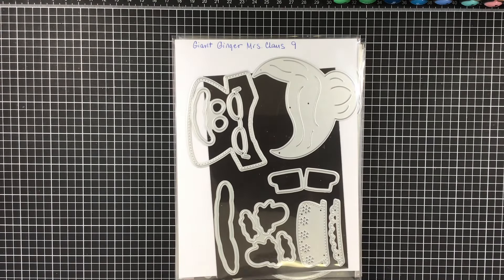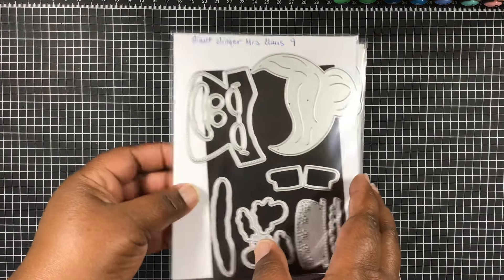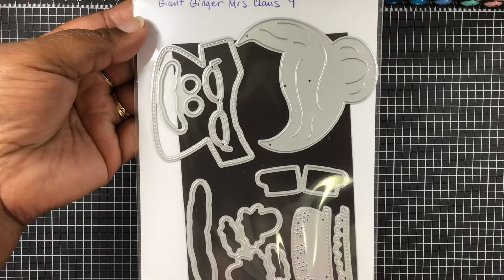Hi everyone, Melissa here. Come on today with the final day of the Sneaky Peaks for MicroEF Time's 144th edition release. We have the Giant Ginger Mrs. Santa Claus.